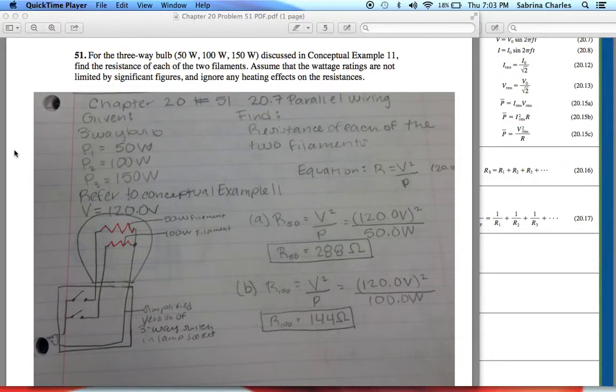Hello! I was assigned Chapter 20, Problem 51. Problem 51 reads that for the three-way bulb — 50 watts, 100 watts, and 150 watts — discussed in Conceptual Example 11, find the resistance of each of the two filaments. Assume the wattage ratings are not limited by significant figures, and ignore any heating effects on the resistances.